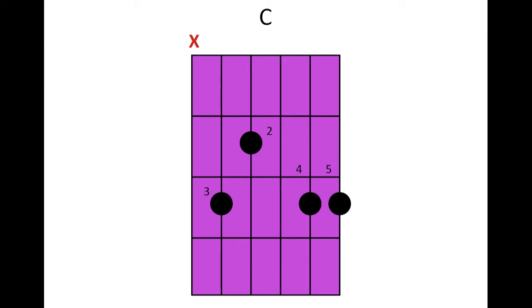The symbol X just indicates that you will not be playing the first string of the guitar.